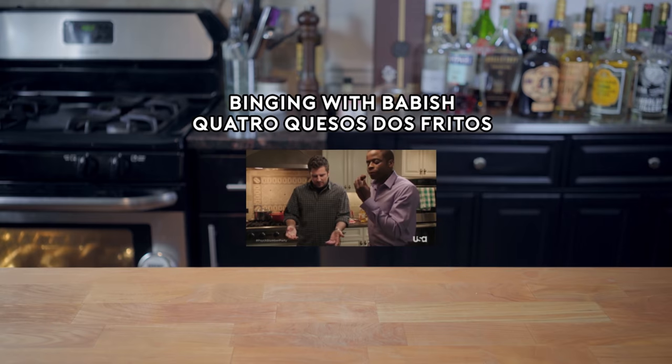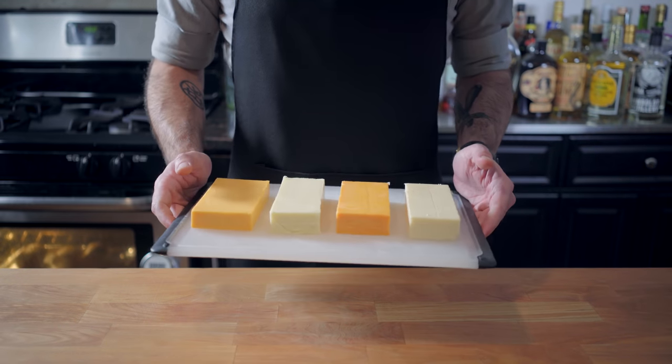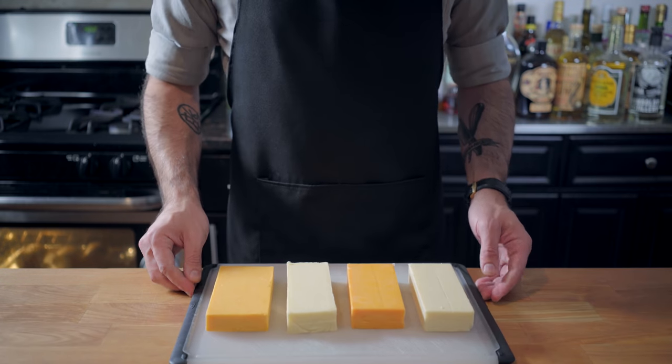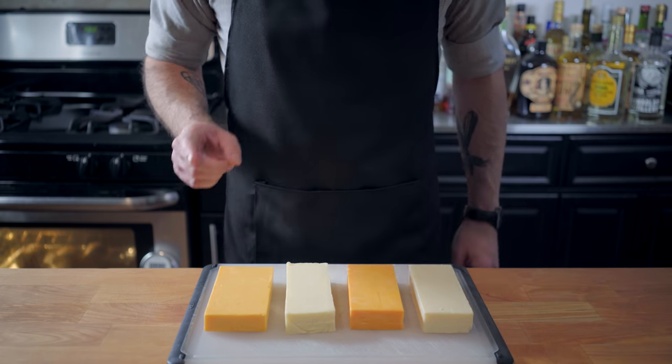All the major cheese groups are represented: yellow, orange, and white. Hey, what's up, guys? Welcome back to Binging with Babish, where this week all the major cheese groups are being represented in cuatro quesos dos fritos,